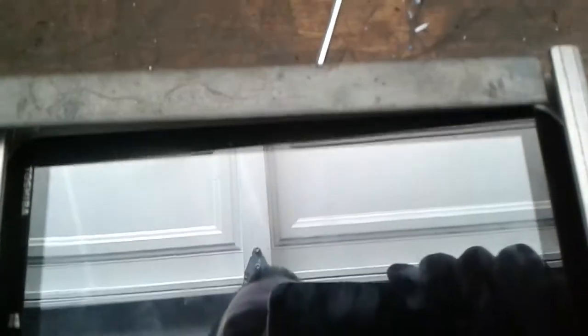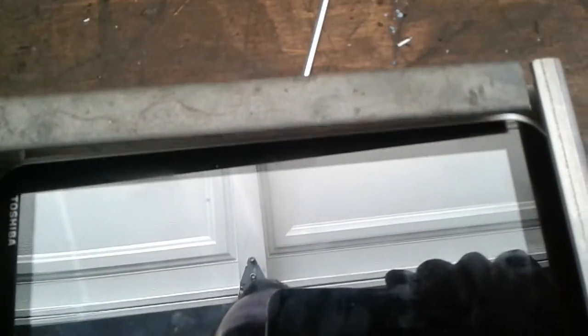My goal was to weld in some flat bar on both sides — maybe a little lower — so I could slide the tablet in and out of the holder. At the same time I can also put a little lock in place so you couldn't actually get the tablet out. I'm going to put a single little lock so you can't really remove the tablet.